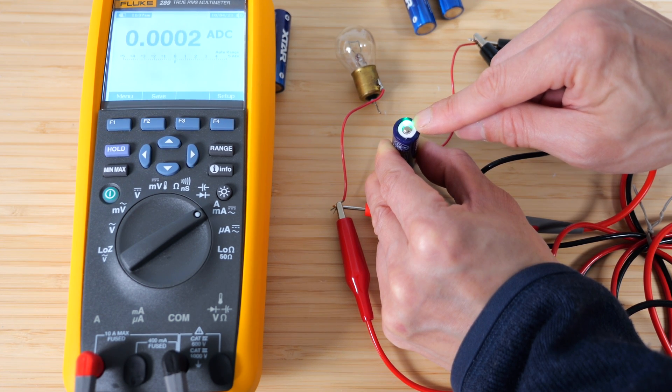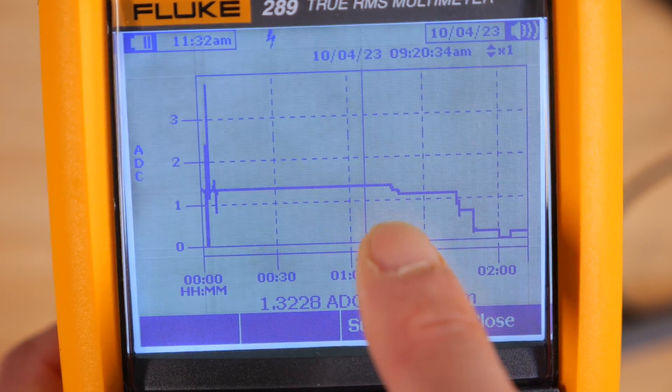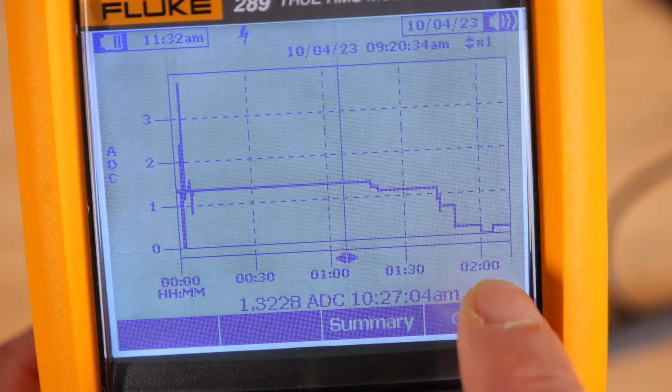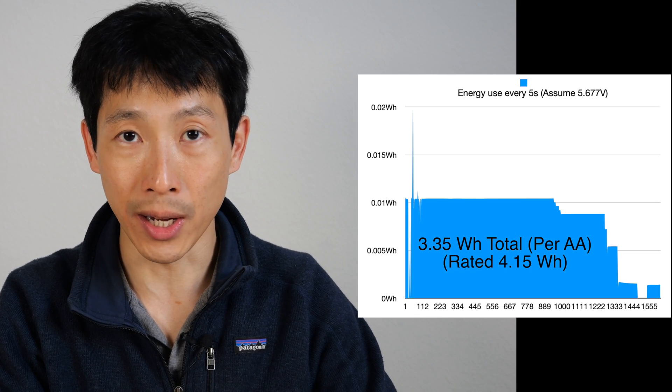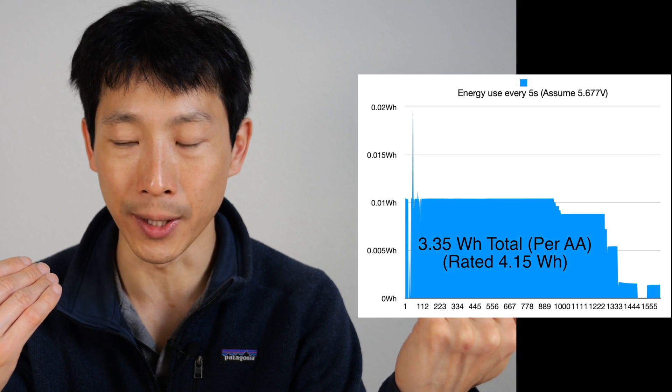The green LED blinks just about six or eight times. It draws at 1.3 amps. One hour and 10 minutes later, it steps down a little bit to about 1.1 amps, and then towards the end it drops down in steps one at a time. At two hours, it's at zero. So assuming the starting voltage was 5.677 volts, you can get about 3.35 watt hours out of the batteries. The rated specification is 4.15 watt hours — there's a 20% discrepancy, likely due to the conversion from the internal lithium battery to the 1.5-volt output. Conversion efficiency is typically between 80 and 90%, so usable energy is about 3.35 watt hours when drawing around 1.3 amps.